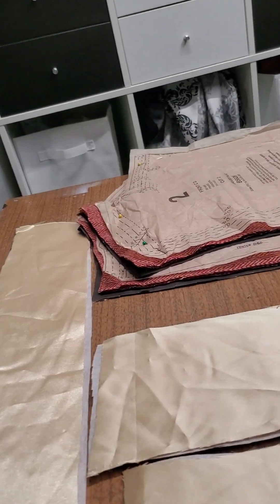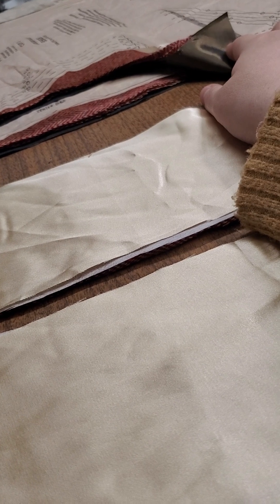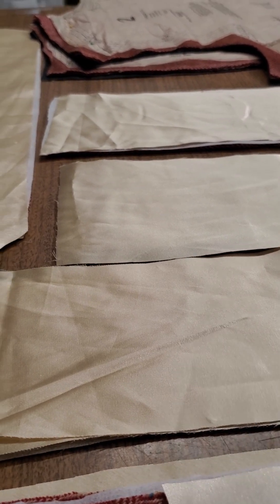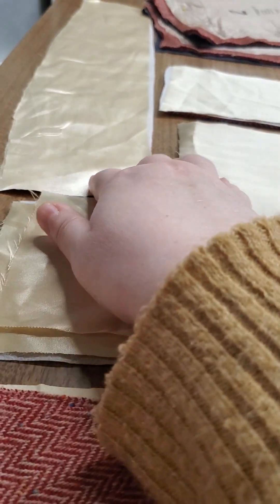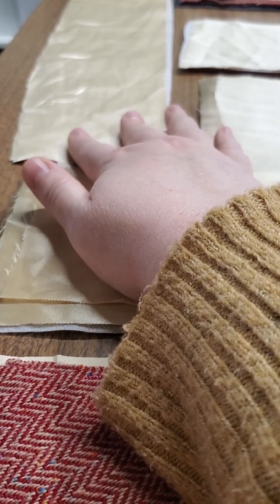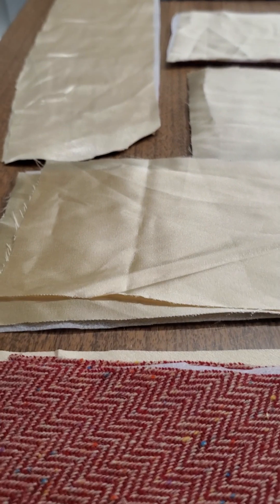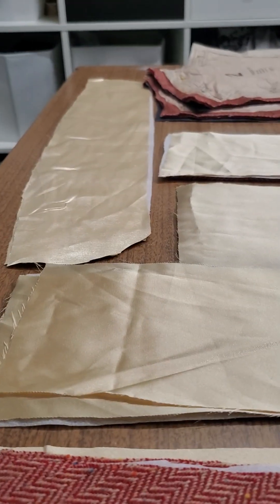I've got the lining pieces cut out here, the taffeta, and making a complicated belt system here for the waistband. You know, those curved front-facing waistbands that are just sewn over the top and top-stitched, and then they have the two little buttons on the front — like Mickey Mouse. Yeah, that's going to be a thing.